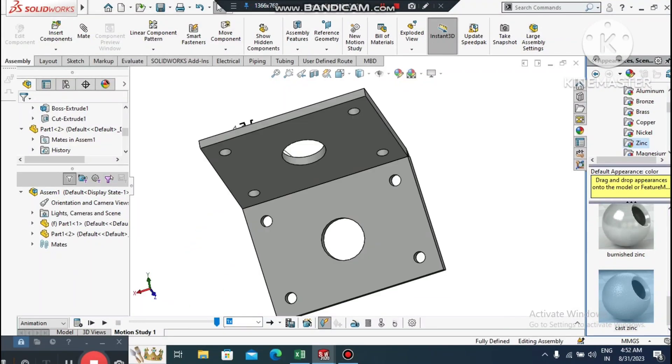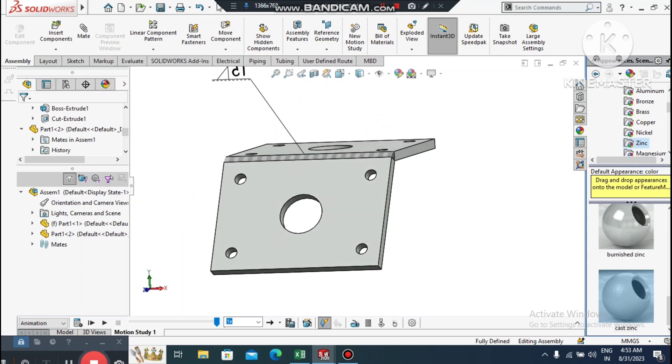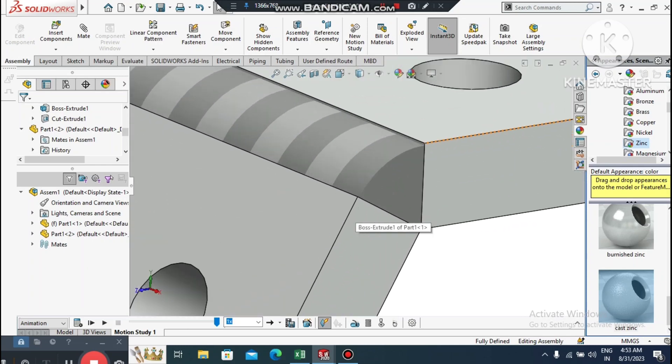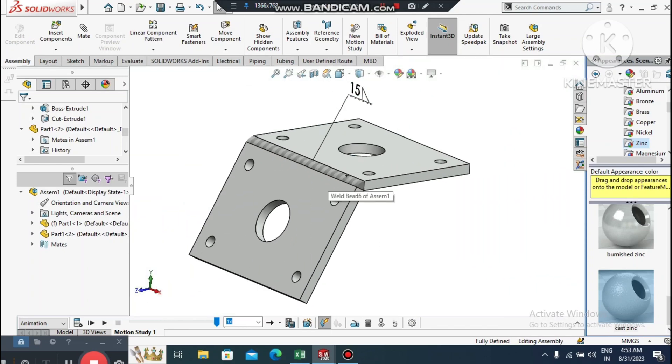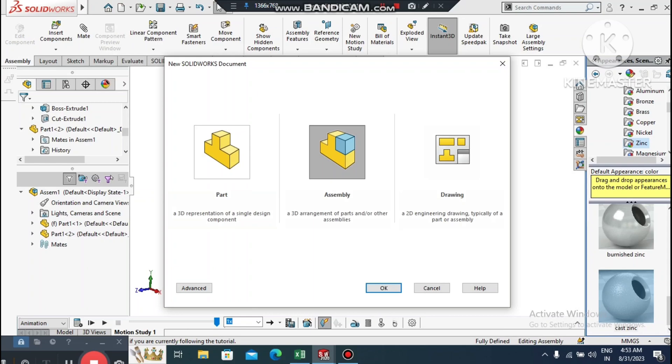Welcome back to our channel. Today we are going to show you how to create the cosmetic weld building fillet in a SolidWorks assembly. In this video I will create two base plates and later fill this base plate with a building fillet.